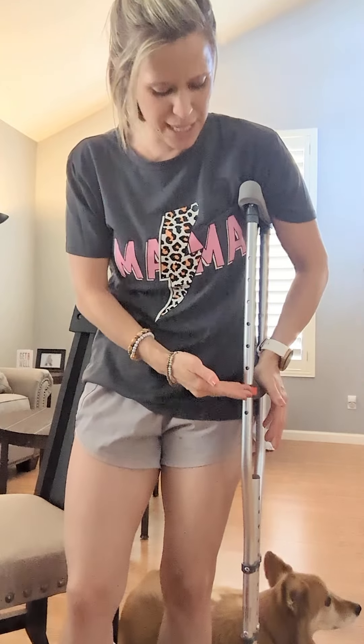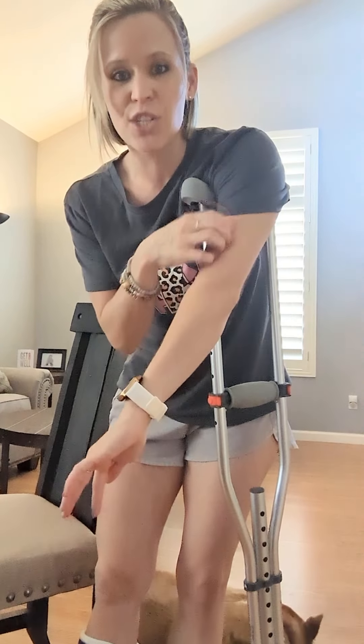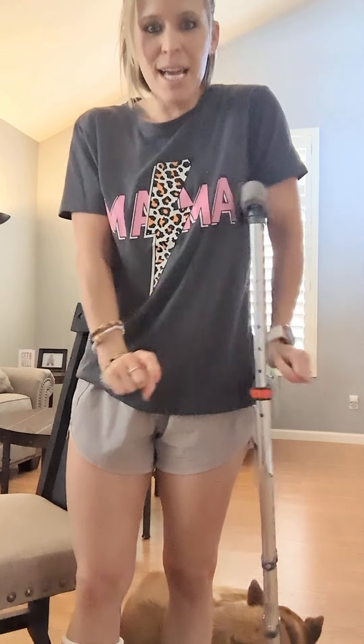If the handle is way up high or way down low, you need to adjust that. Otherwise your elbow is going to be doing funky things. You're going to end up with a lot of irritation in the tendons in your wrist. So you want to stand next to it, you want your wrist to be kind of neutral and upright and not cocked in super funky positions.